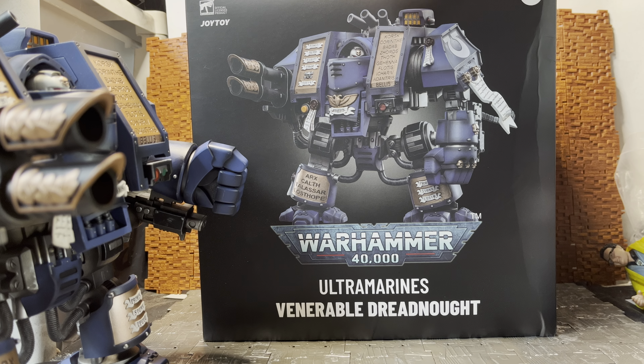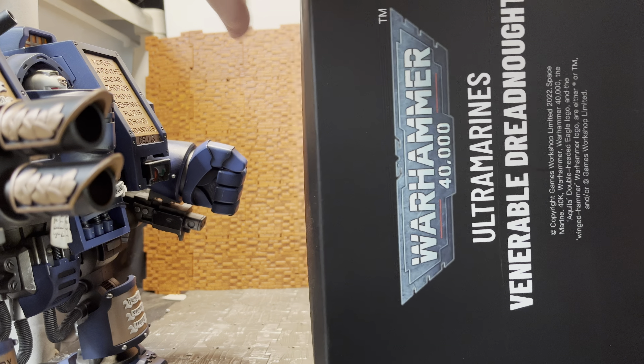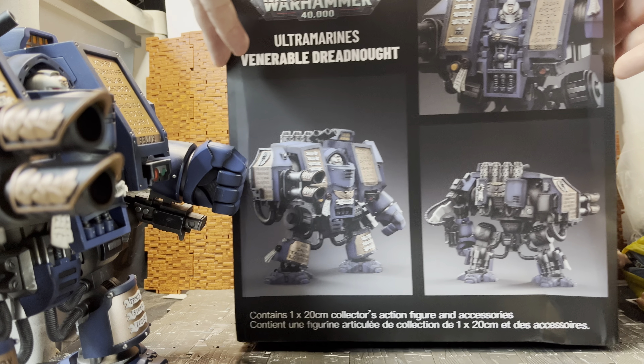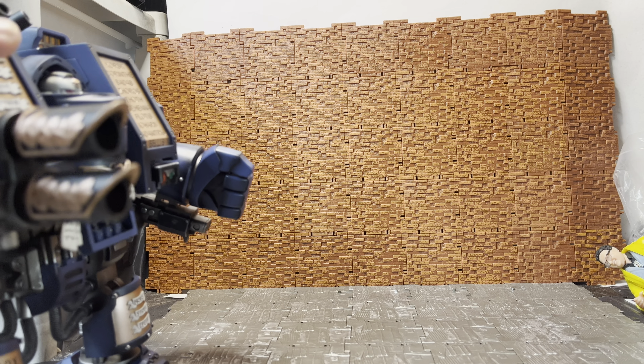It comes in this massive box. The box itself is pretty big — you have the Ultramarine the Warhammer 40K and Ultramarine Venerable Dreadnought logo on it. The back of the box showcases a few images of what you get. There isn't really any assembly required on this, no stickers or anything to put together. It pretty much comes complete in the box.